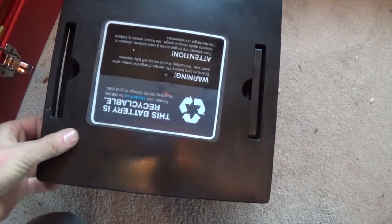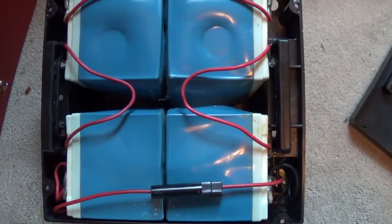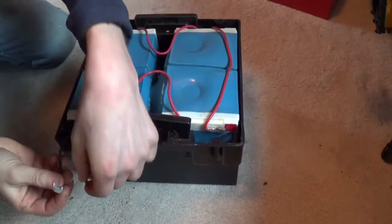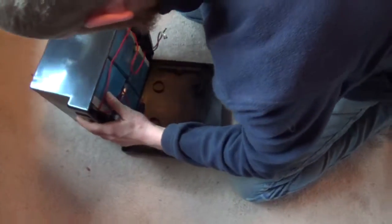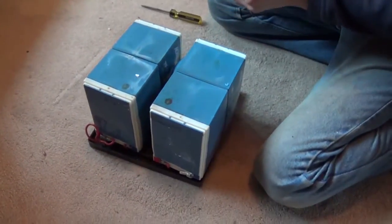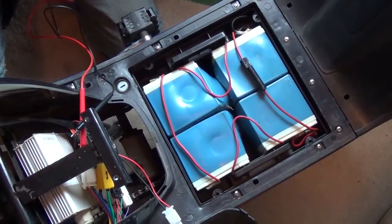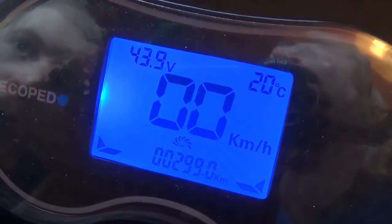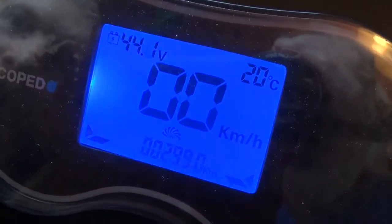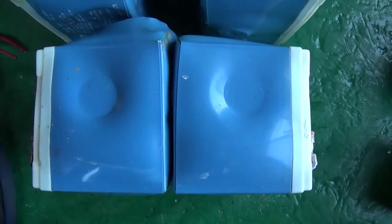I've taken the screws out of the battery compartment here, and that doesn't look good. Something's seriously wrong — they shouldn't be swelled and bloated and melted like that. Those batteries aren't good, there's no question there. There's even a hole in the bottom. They're still stuck together; they got hot.